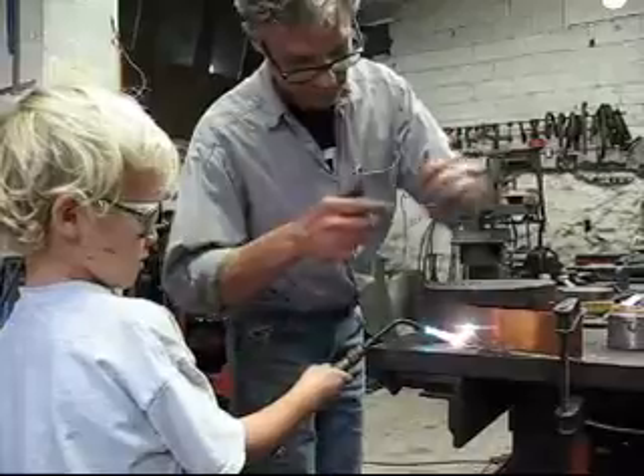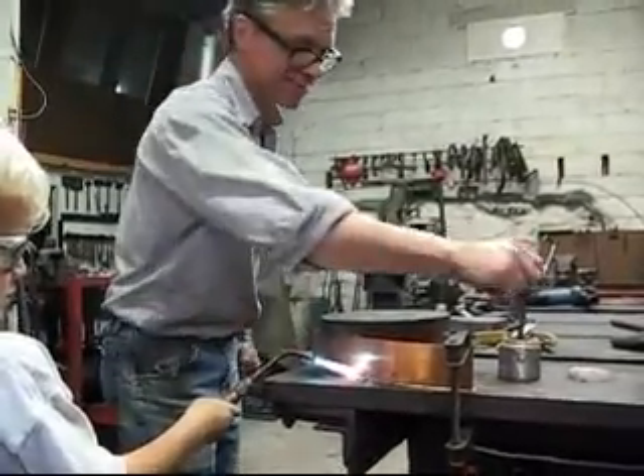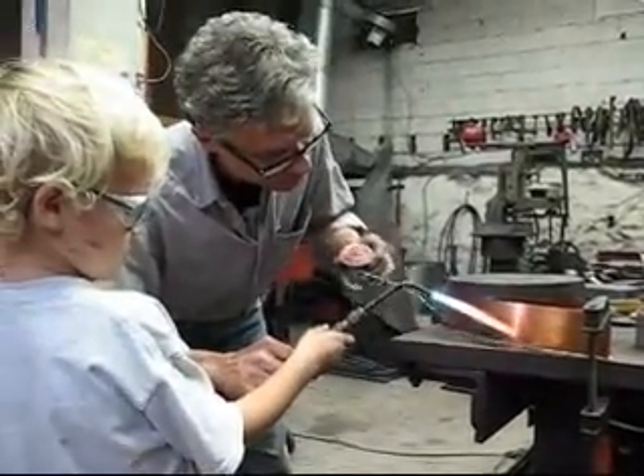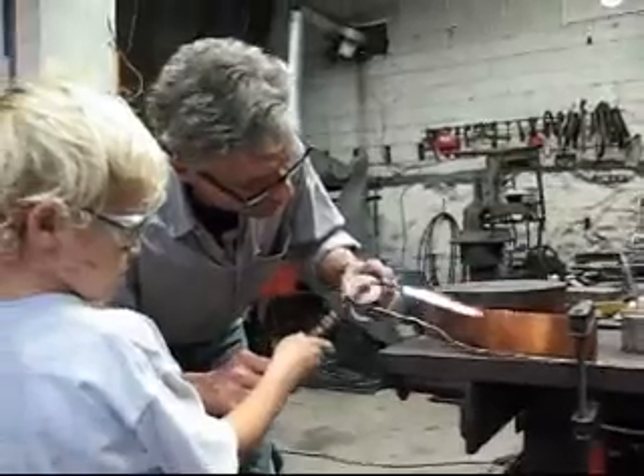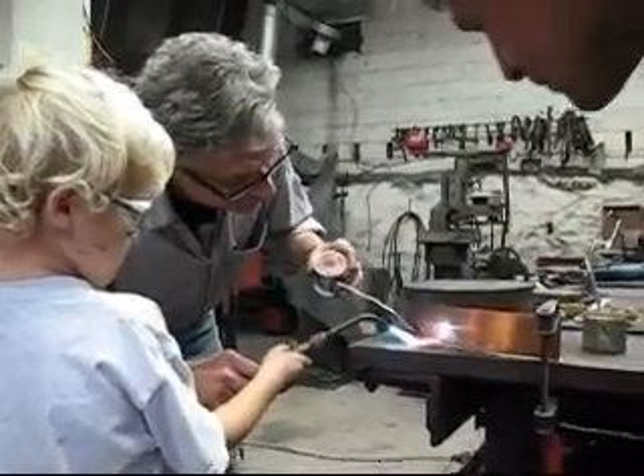We are going to put it on the back. This is the one that was built. This is what we're doing. This is not how to get started.